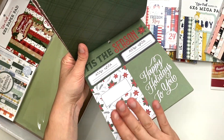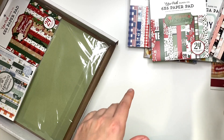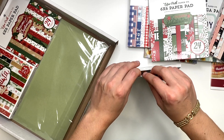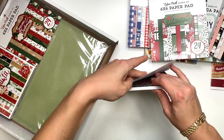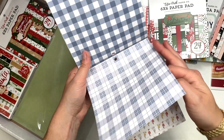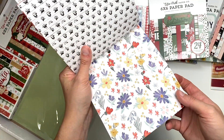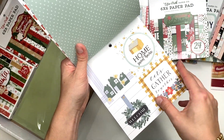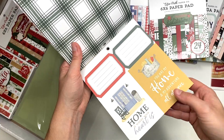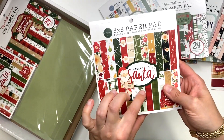I also got Farmhouse Summer. I think I may have this one already or used it, but it's a really cute farmhouse-style collection and I love it. It has wood grain patterns, greens, plaids, cut-aparts, florals, more plaids — just a cute collection. I also get their single Salutations sheets from Scrapbook.com, but I thought why not get the paper pad since they had it.